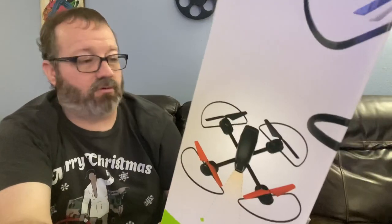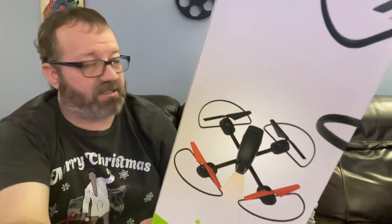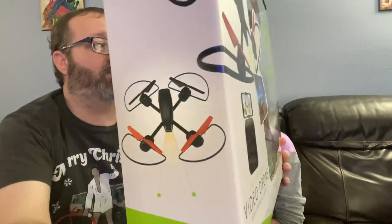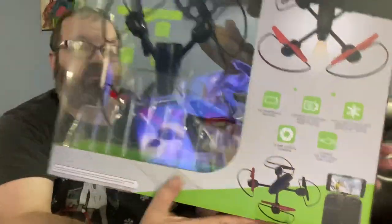It has a rechargeable battery, captures panoramic video and still shot photos, full function 2.4 gigahertz remote control with a 250-foot range, and charges via included USB cable. It does require six double-A batteries. Looks cool, has little blade protectors on it. We've never owned a drone, so this is going to be new to us — let's unbox it!